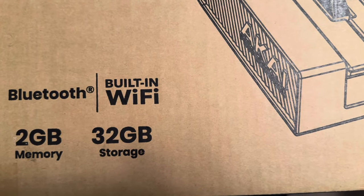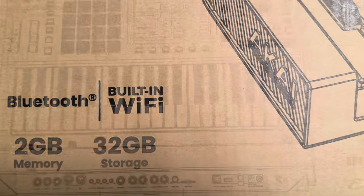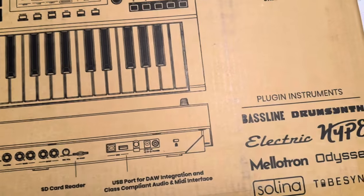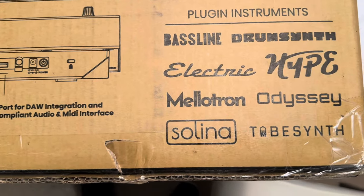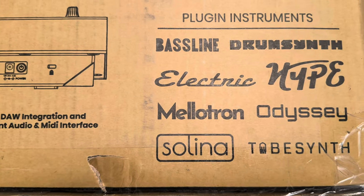Looking at the schematic of the features here, it only has eight specific ones, so it doesn't have as many as the 61-key model, but it has enough of what I need to get done on here.